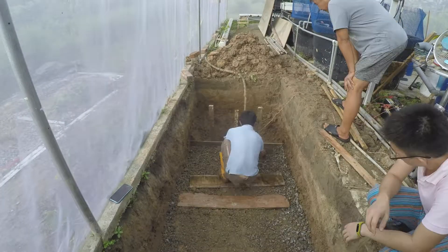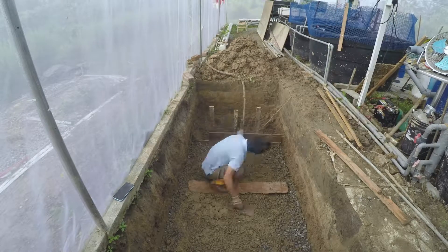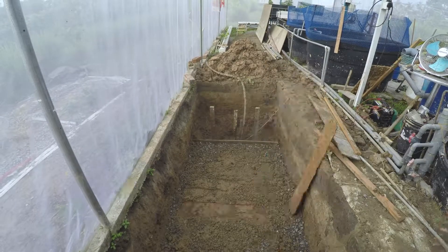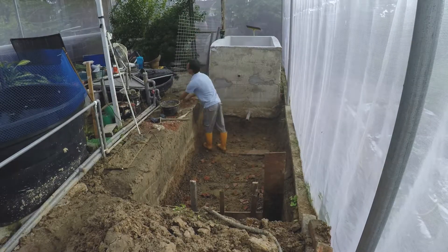After we poured everything, my partner went down and tried to smooth everything and make it a flat surface. But if we don't use any wood to distribute our weight, we still sink down — this is how soft the ground was.